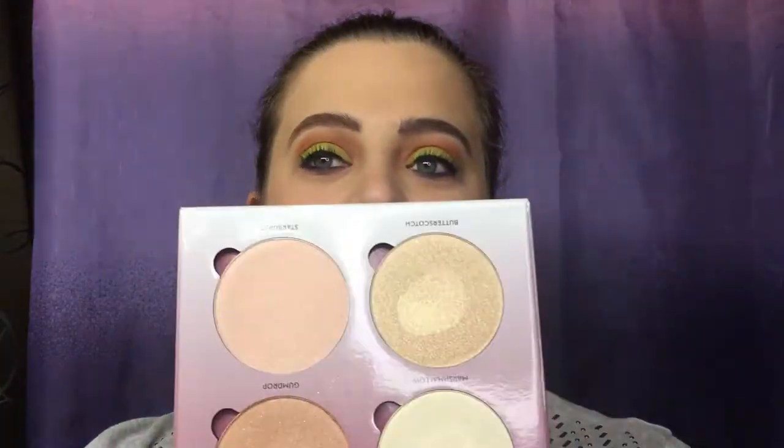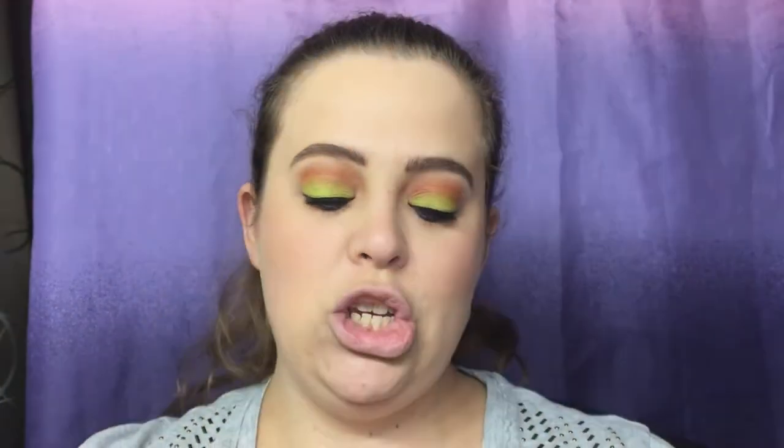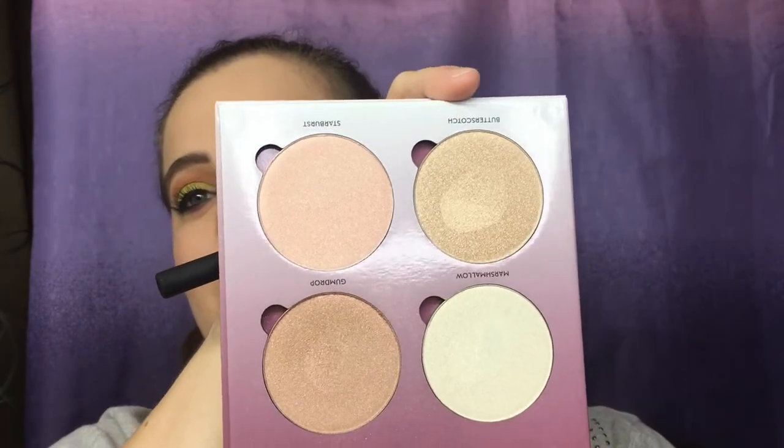For highlight, I'm going to go ahead and go in with my Anastasia Beverly Hills Glow Kit, into the color Butterscotch right here. You can take any highlighting brush that you use — this is just a Real Techniques brush that I have.